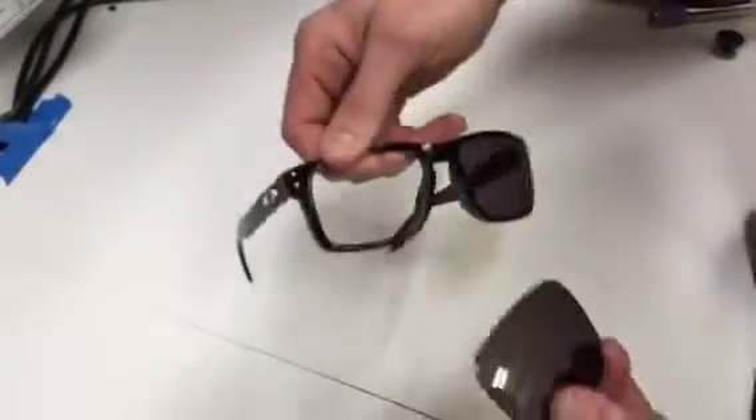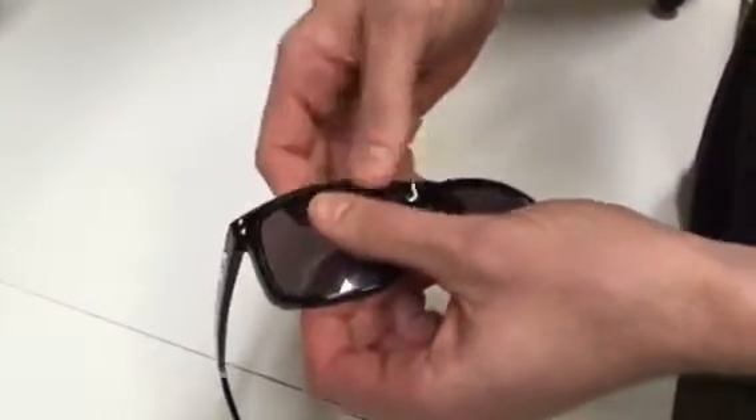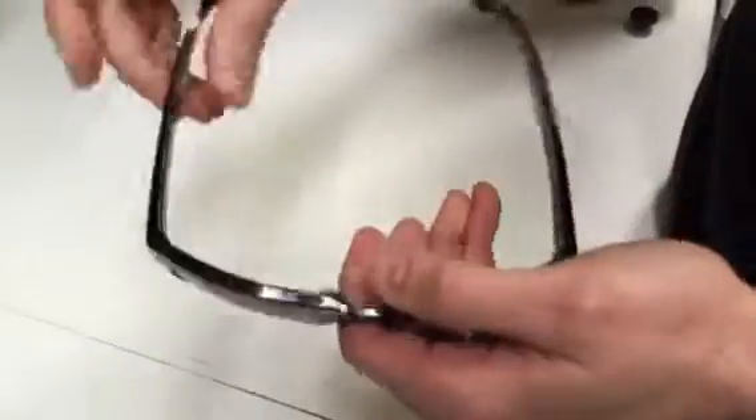To install, start with the lens on the outside of the frame, pressing gently with your fingers along the edges, and it should pop right back in.